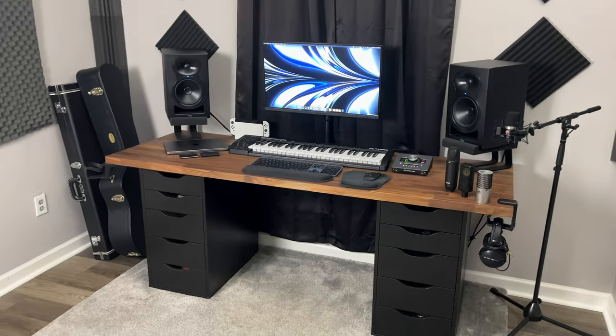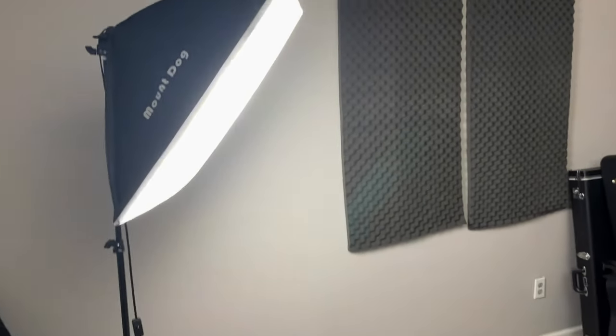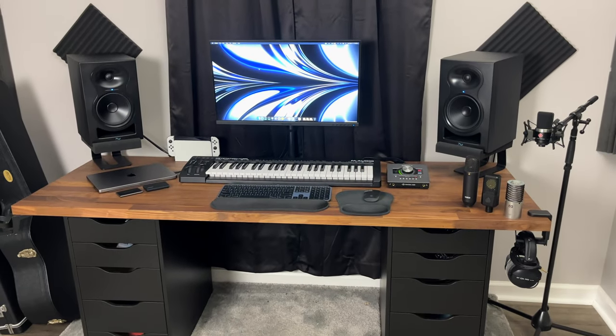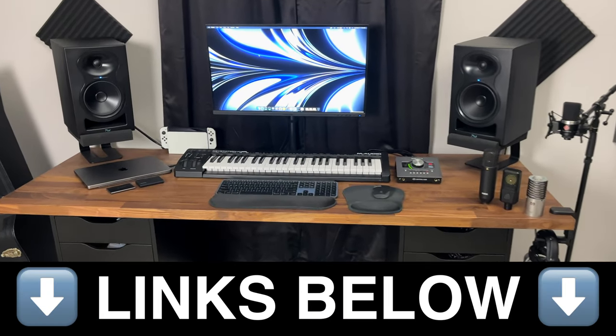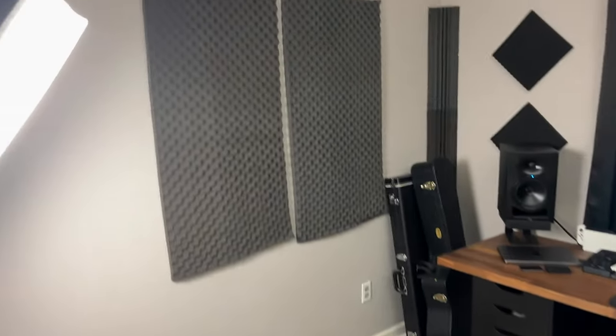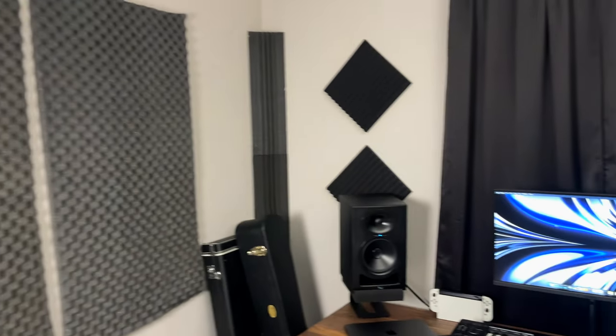This is the room that I filmed every single one of my videos ever since starting my YouTube channel. I will leave all the links to all of my equipment in the description below. For acoustic treatment, I have placed some carpet on the floors and acoustic panels and bass traps on the walls.